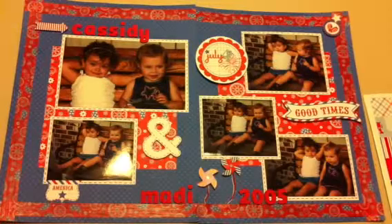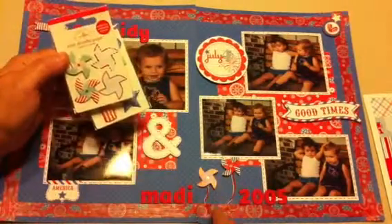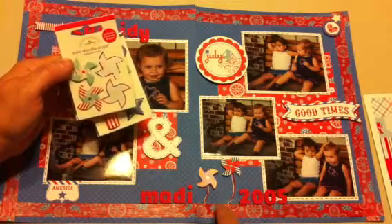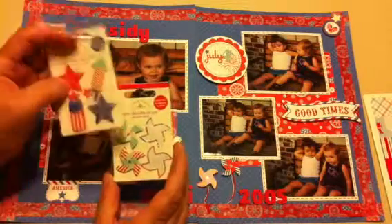The two pinwheel-kind-of flowers that I did are from the mini Doodle Pops Doodlebug set. I didn't use any of those yet — I still have more pages to do.